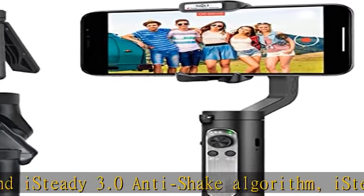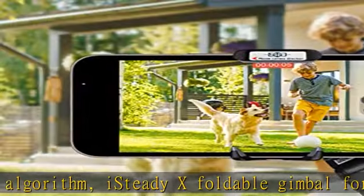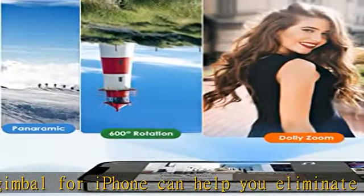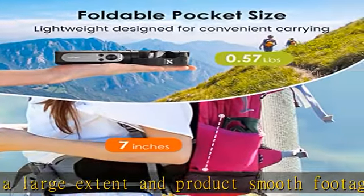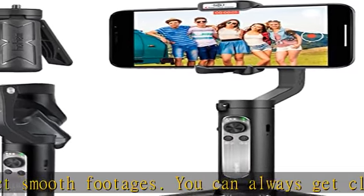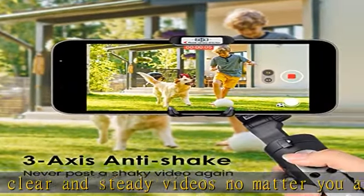Are you still struggling with plain and dull videos? Do you try hard to create astounding videos? Try the Moment Mode of iSteady X via the Hohem Pro app. The Moment Mode provides seven one-tap templates like inception, dolly zoom, time-lapse, and panoramas. With only one click, this phone gimbal stabilizer can rotate to 270 degrees or 180 degrees automatically, bringing you the cinematic inception imagery.